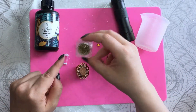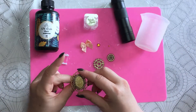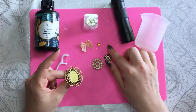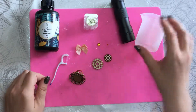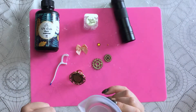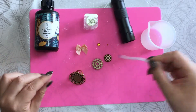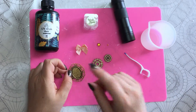I'll add some glitter in it, and this is the ring base that I'm going to use. I have some cogs, some plastic rhinestone, and a small bow. I'm going to use this to mix the resin and the glitter, and this will be to apply and touch up the things. Let's go!